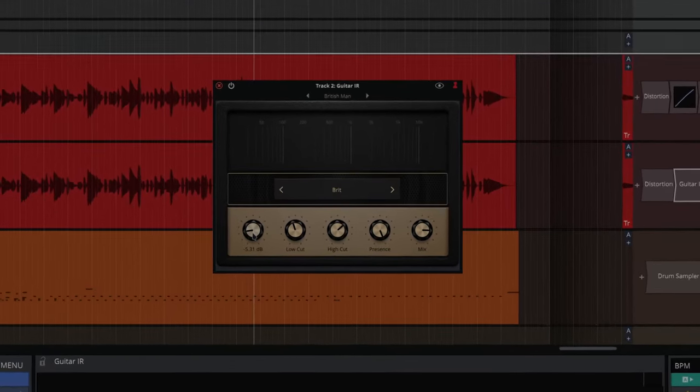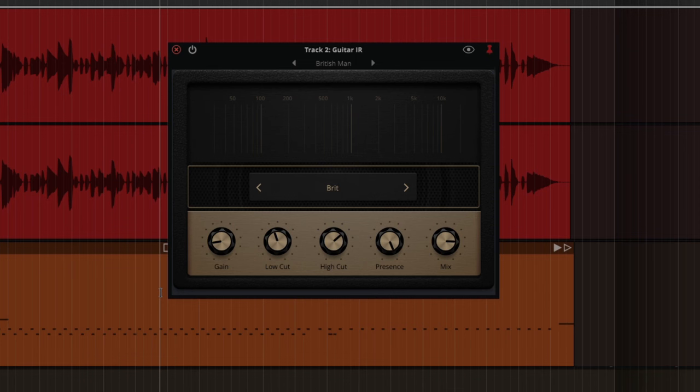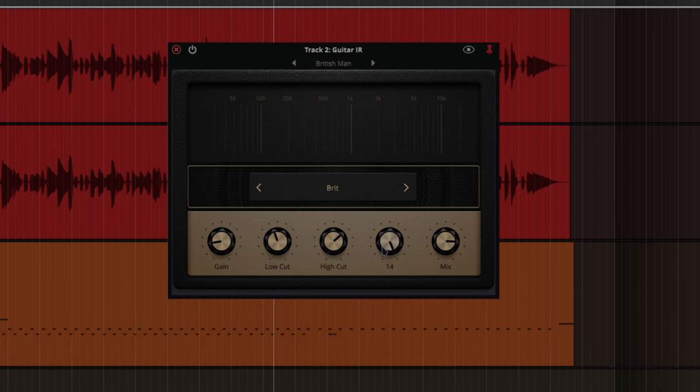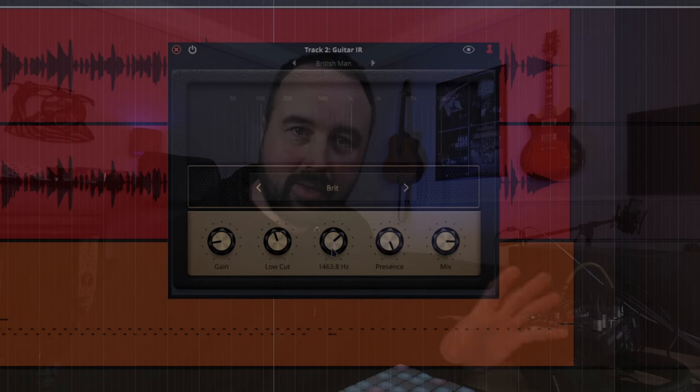The first thing we look at here is the Guitar IR, which models a lot of amps and effects for guitars. It looks an awful lot like a Marshall amp, but it's deceptive because it doesn't really function like one. There's a low cut and high cut instead of the EQ you'd get on an amp, and there's presence — the presence does nothing unless you start affecting the low and high cut, then it kicks in.